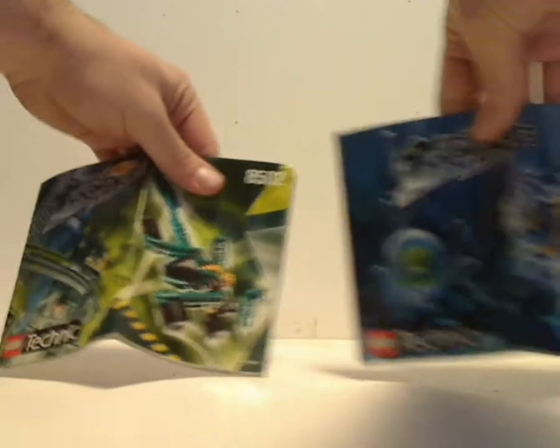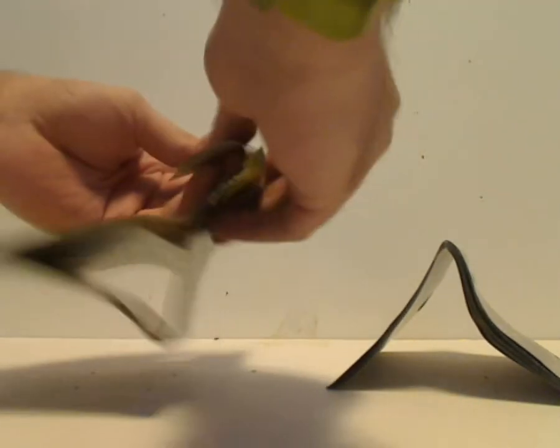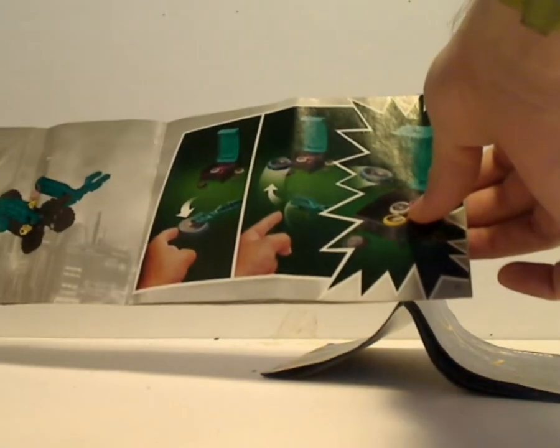On to the booklet — the front of the booklets has the same picture as on the front of the boxes. It also has the same exact combiner model instructions as all the other ones do. Flip to the back and it shows how to fold it up into the canister, how to shoot the discs into the carrying case, and the last building steps.